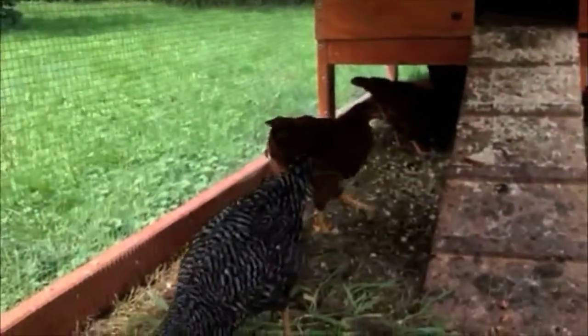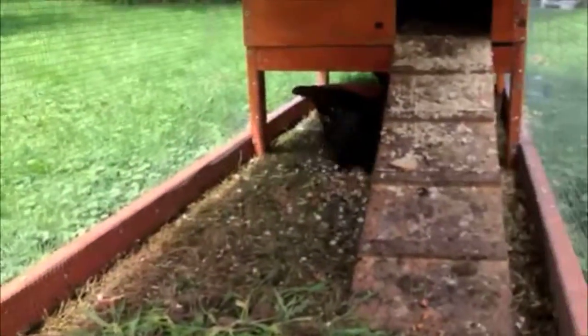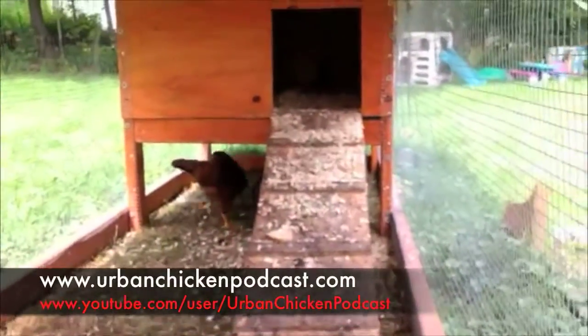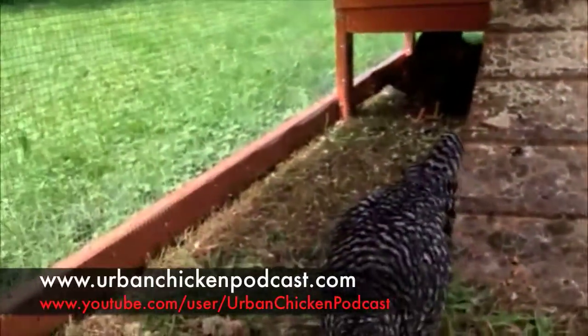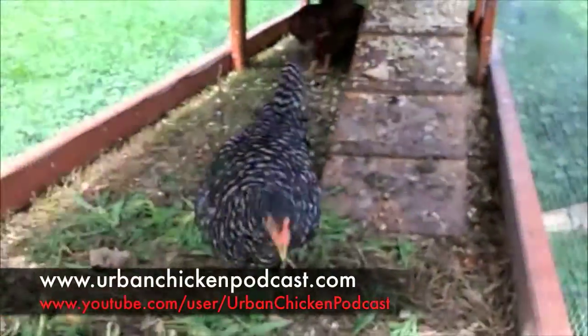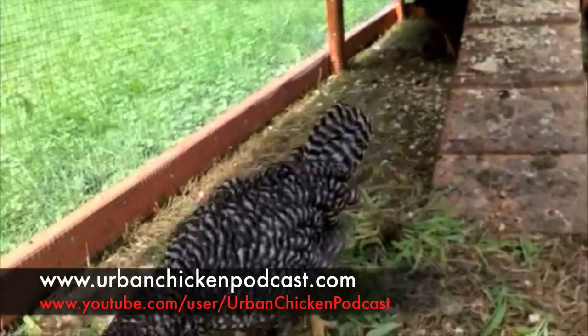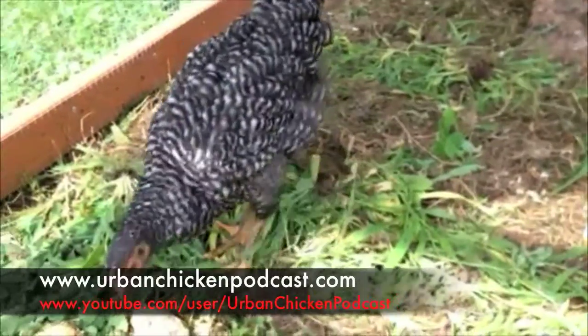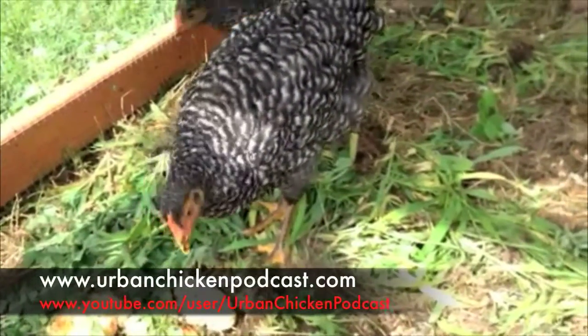I wanted to give a shout out to the Urban Chicken Podcast. Something I've incorporated into my chicken routine is listening to that and becoming more educated. It's nice because that podcast is catered towards urban backyard chickens, which is exactly what I am. It's done really well, so I'll put a link in the video.